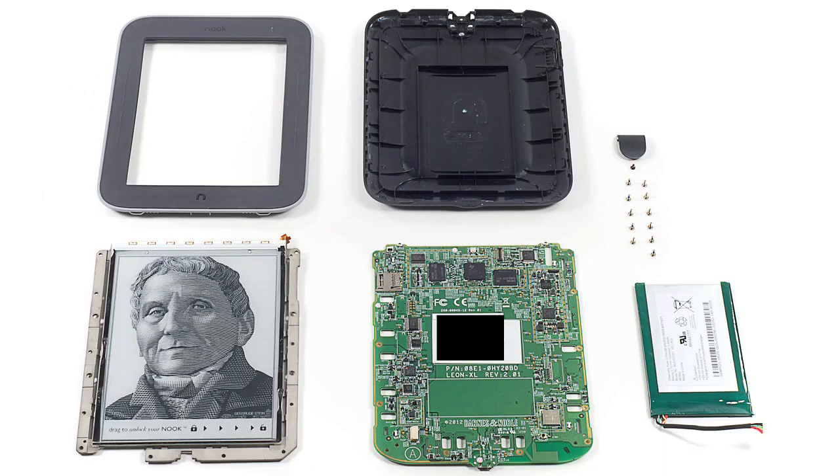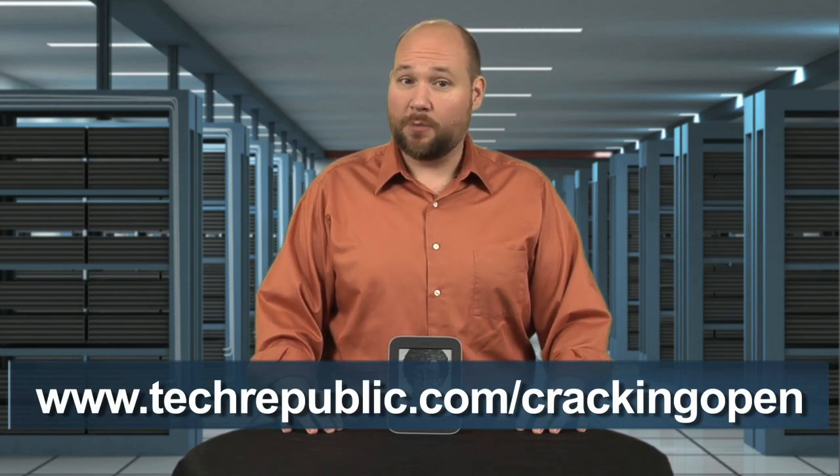I really enjoyed dissecting the Nook Simple Touch with Glow Light. It was a cinch to take apart, has a beautifully simple internal design, and I discovered how Barnes & Noble made it weigh less and light up. To see more teardown photos, check out my full Cracking Open gallery at techrepublic.com/cracking-open. For CNET and Tech Republic, I'm Bill Detweiler.